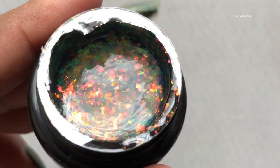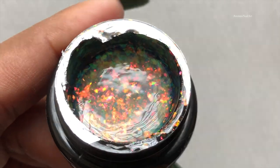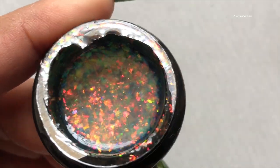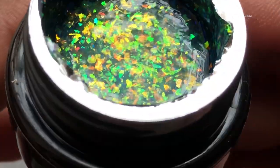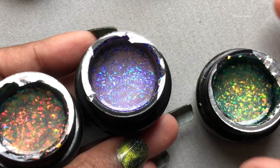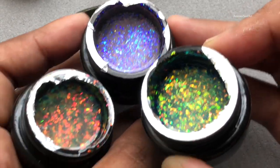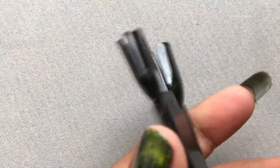Now let's see number one. This is a chameleon-type gel polish — you can see there's a golden green and a lot of colors happening. I'm going to bring all three of them together so you can see the difference in color and pattern.